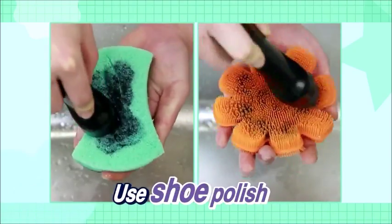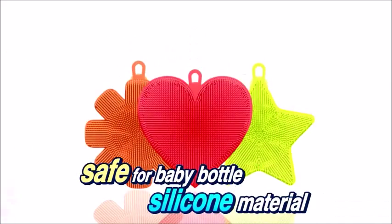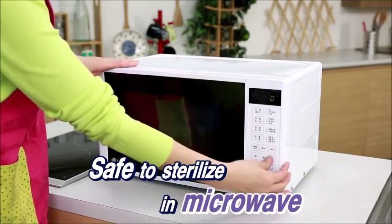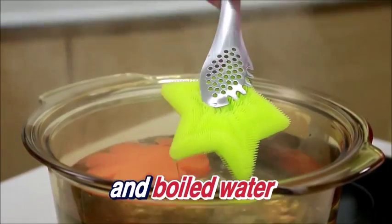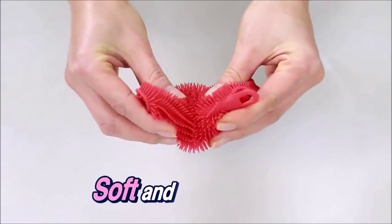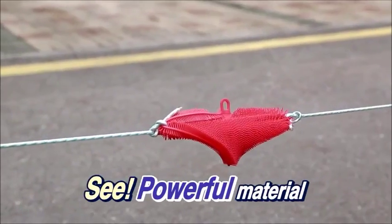Use shoe polish — wow, removed cleanly! Safe for baby bottles — silicone material, no bisphenol. Safe to sterilize in microwave and boiled water. Soft and stretches well — see? Powerful material.